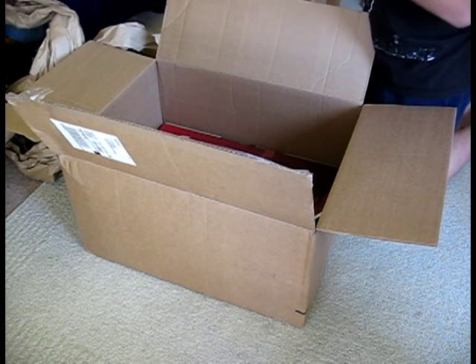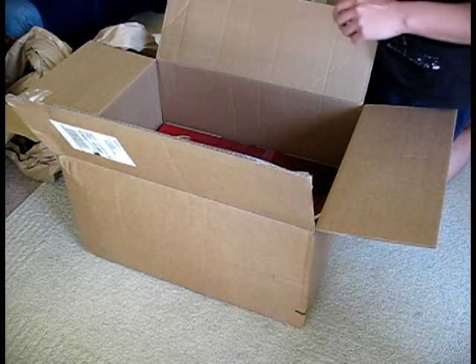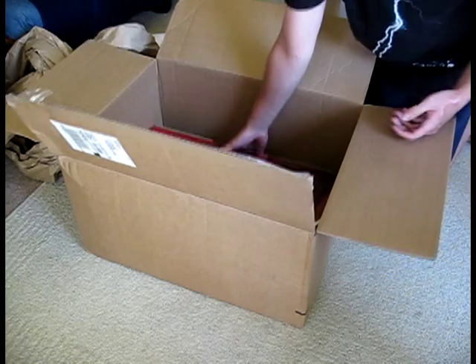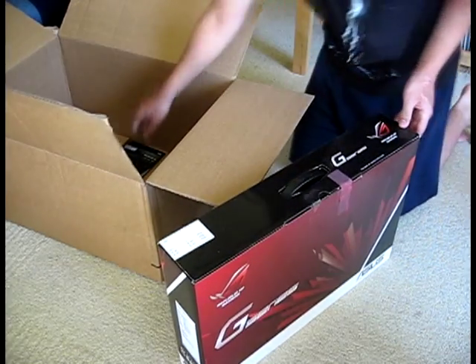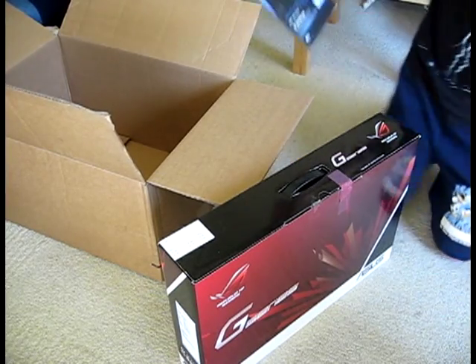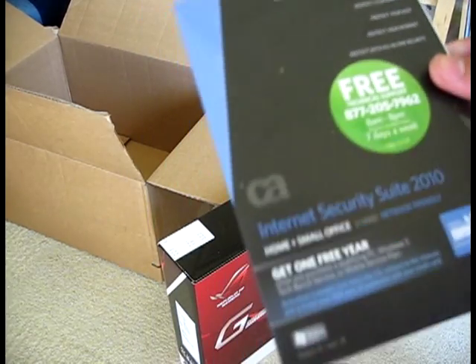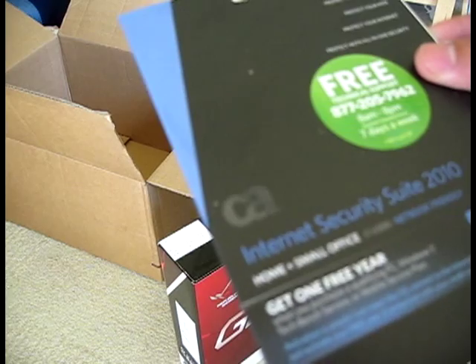I'll fill out that receipt, and the best part — got my looks like one year internet security.